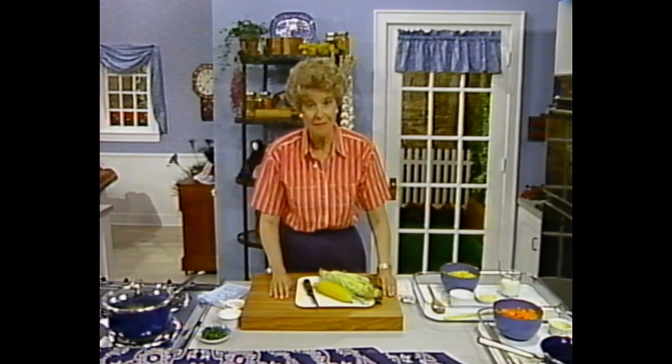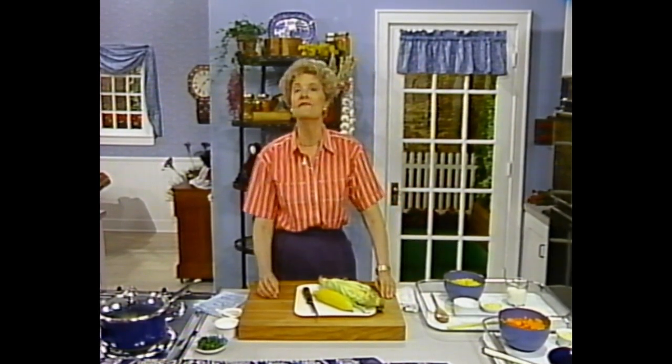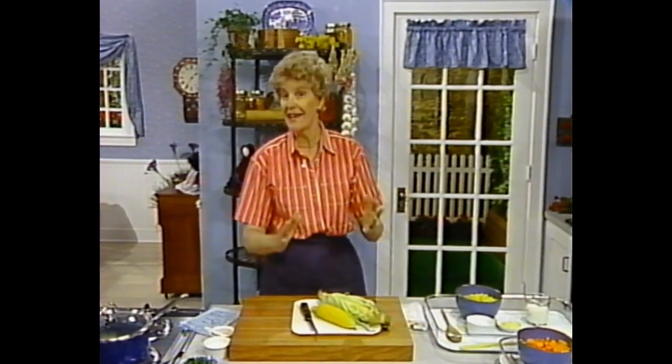Hello, I'm Marcia Adams. Today we're going to talk about vegetables and the rich harvest that comes from Amish gardens. Over the last decade, we have seen a phenomenal increase in the range of unfamiliar fruits and vegetables at the supermarkets. Yet shoppers keep buying the old favorites like corn and beans and tomatoes and carrots — all of those good things we know and love.